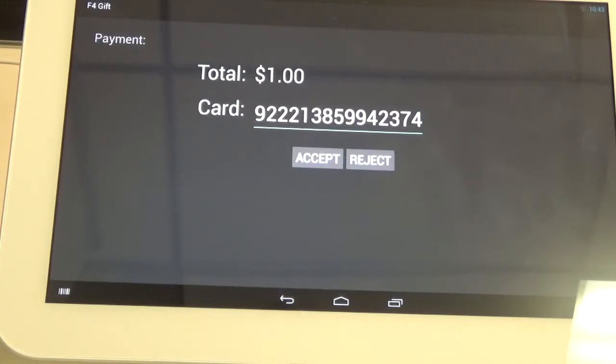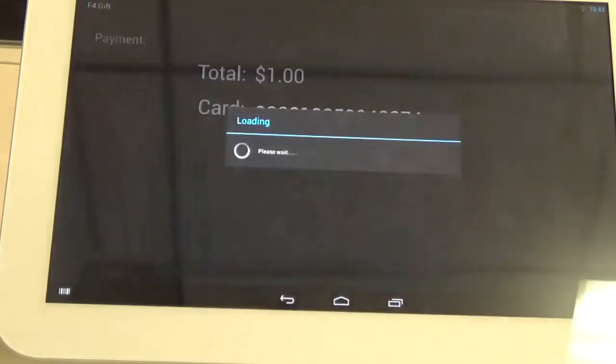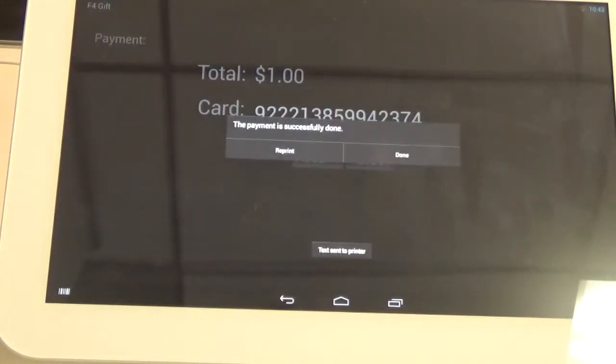Once the card scans and the card number populates, you're going to want to click the Accept button. And once it says Done, you'll hear the receipt print, and you can go ahead and click Done.